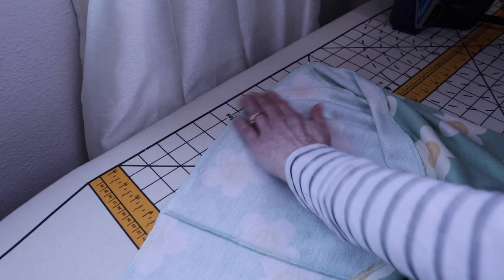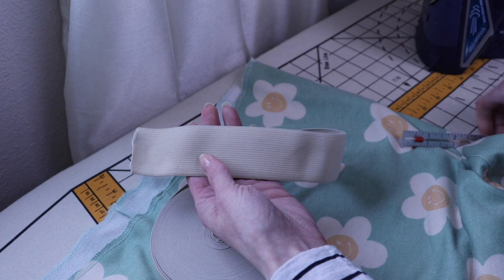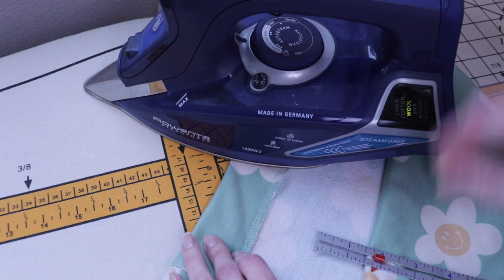Once that's pressed, we're ready to make our casing for the elastic. I'm using one and a half inch elastic, so I'll want the measurement for my casing larger for the seam allowance. Using a seam gauge ruler, I press the casing at one and three fourths inches.